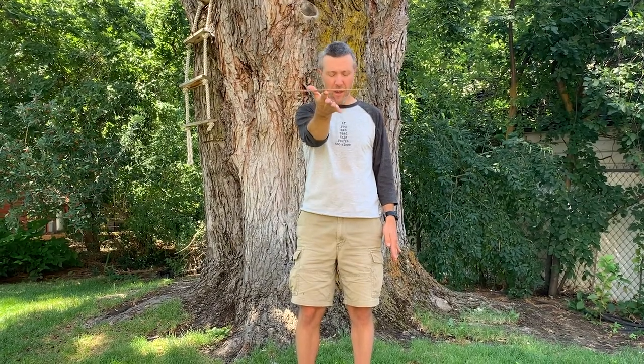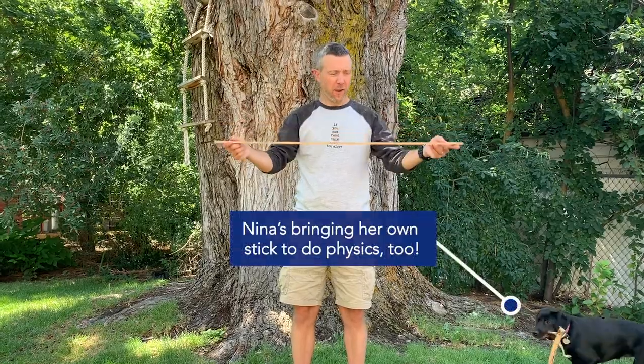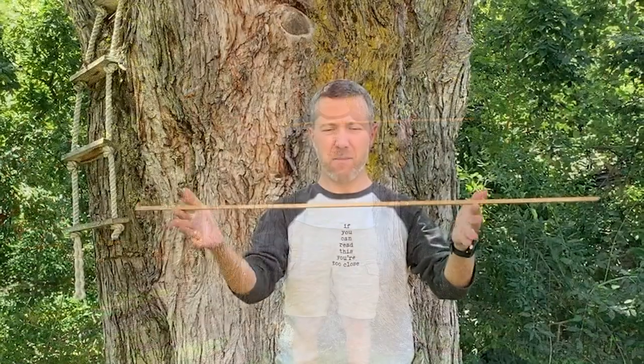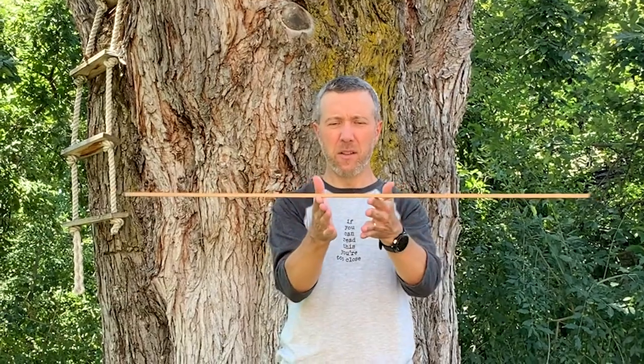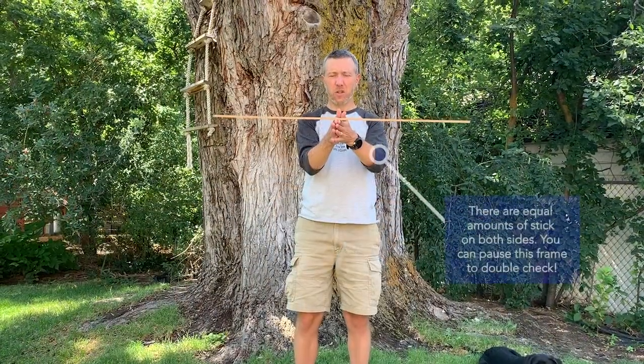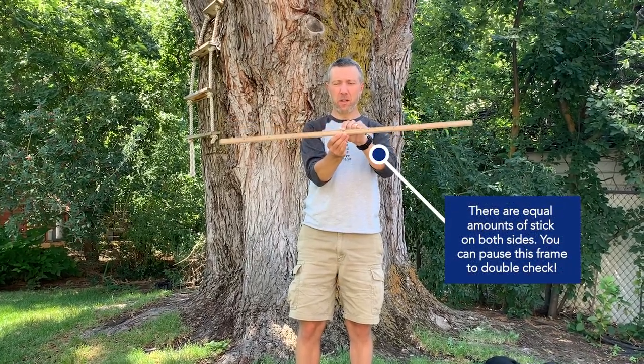It also works for bigger objects like my meter stick. Same idea — I think that the meter stick is going to balance right in the middle, but I don't have to think about it. It just shows that my fingers join at that one spot, which happens to be the 50 centimeter mark.